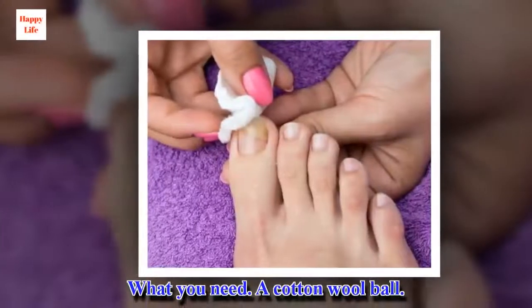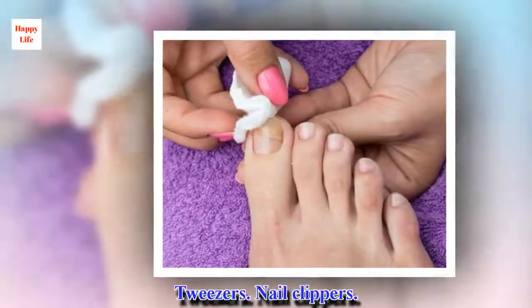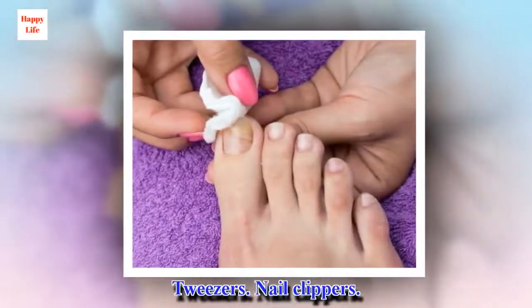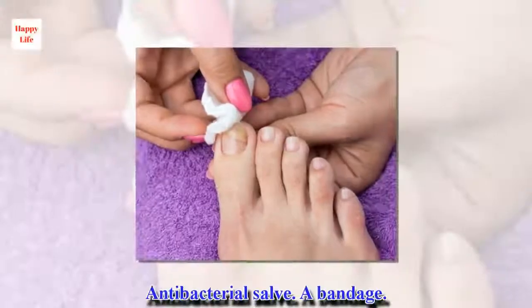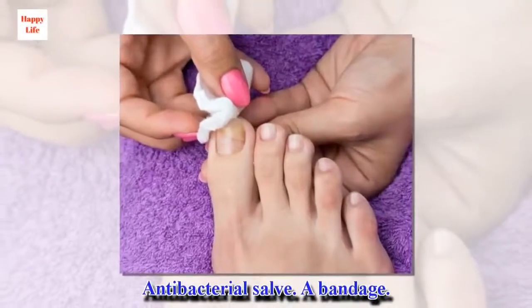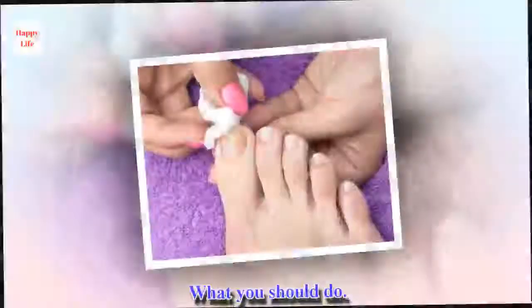What you need: a cotton wool ball, tweezers, nail clippers, antibacterial salve, and a bandage.